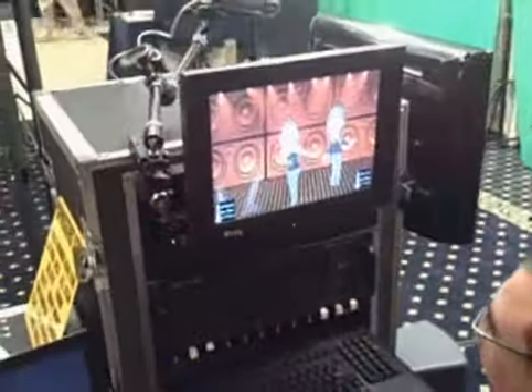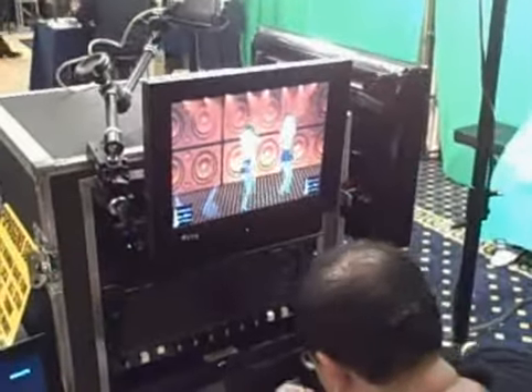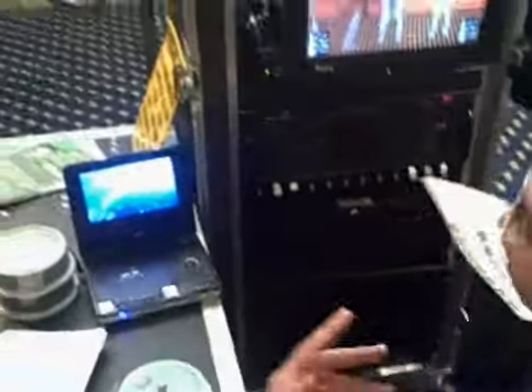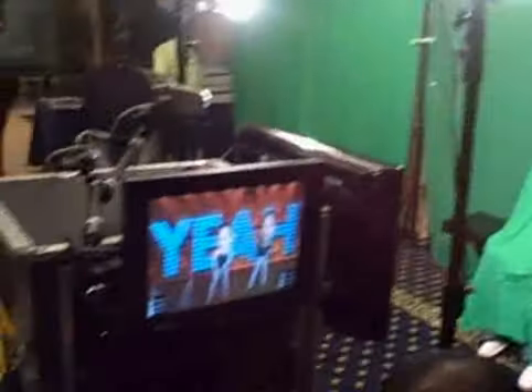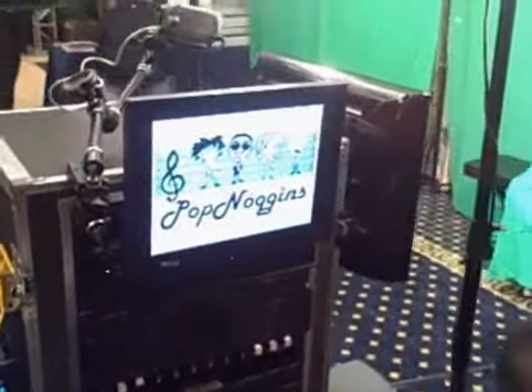And then at the end of this, they're going to get a DVD of the video that they just made. We don't know who gets into this more — the guests at the party or the technician running the station. He probably gets a little bit more out of it as well. The guests have a great time. Everybody has a great time while they're doing this. This is Pop Noggins, also available through Washington Talent.